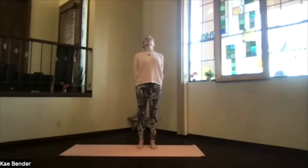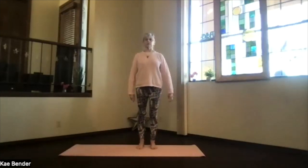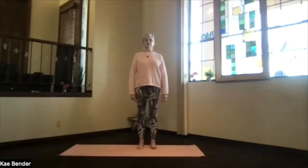Spread your toes, inhale back upright, release your arms, and just take an inventory of how your system is working today.